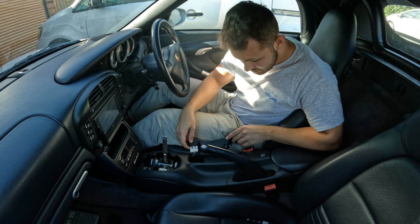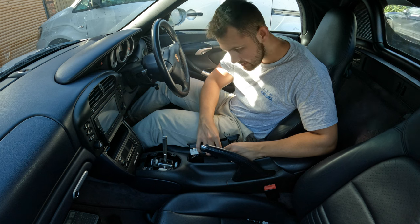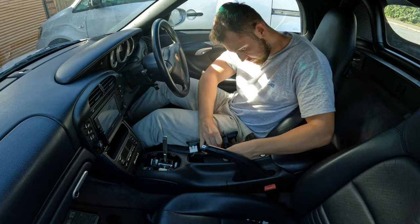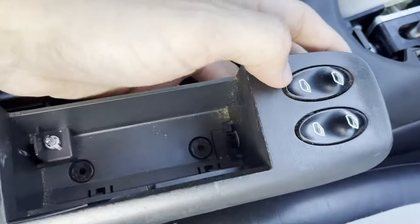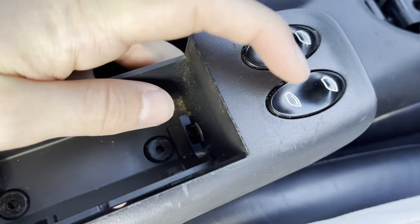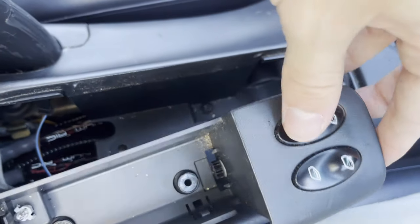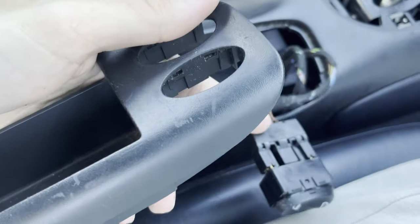Then you've got the connectors — there's a connector here for the little light inside the ashtray, which you can just pull out. And then the switches as well. Normally I would just remove the connectors off the back, but because I'm going to be repainting this whole thing, I'm just going to pop the switches completely out of the plastic covering. You just put a lot of pressure on them and pop them out — they pop out just like that, still connected to the connectors.